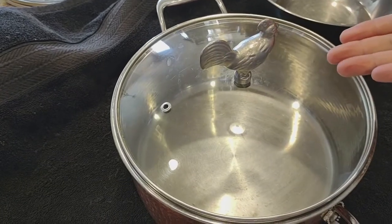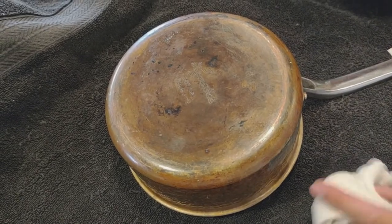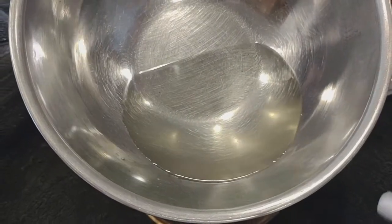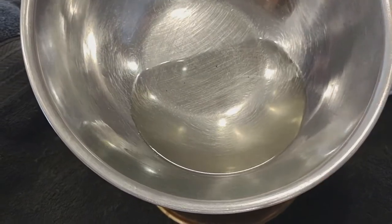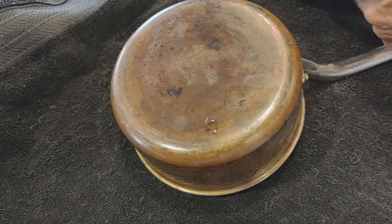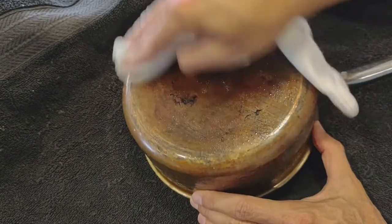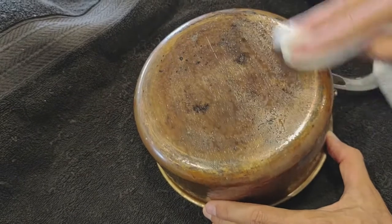What you're going to need is a vessel and some vinegar. The vinegar looks a bit dingy because I ran it through my coffee pot to clean it — so this is the byproduct, just stained vinegar. I take an old sock or a rag, wipe down the pan with just the vinegar — and you're not going to see anything. The vinegar alone pretty much did nothing to the pan.